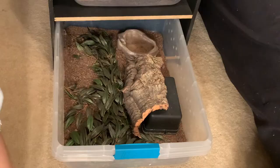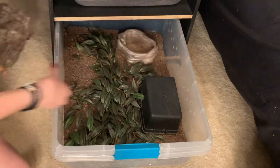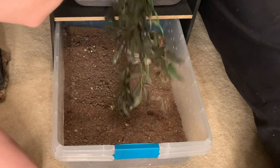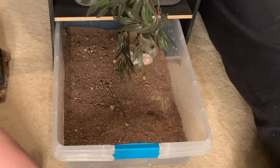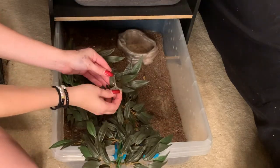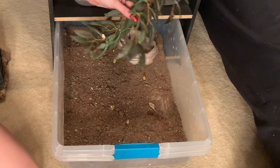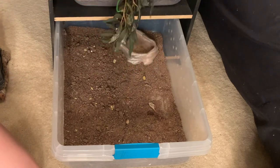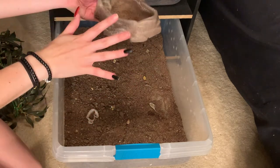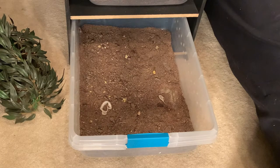I'm going to set Jacqueline aside for a minute and we will start cleaning her tub. The first thing I'm going to do is simply take everything out that is decor-wise — all of her hides and plants in here. Make sure they don't have anything on them, like old shed. Make sure you get all that off. You want to soak these so you can make sure everything is off of them, as in poop, shed, everything. Next, we're going to take her water bowl out and completely rinse it, clean it, and refill it. Now I'm simply going to throw out all of the old substrate.